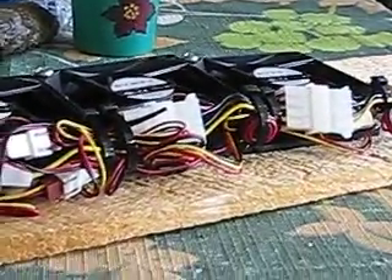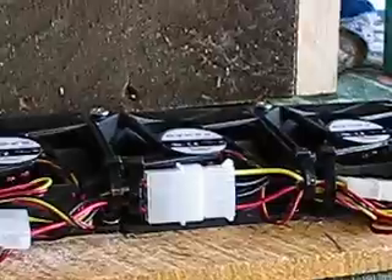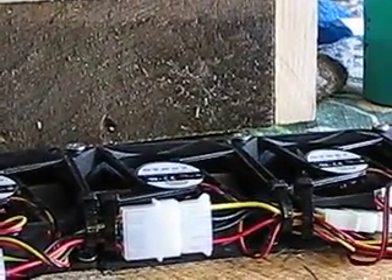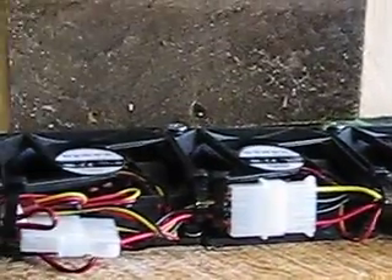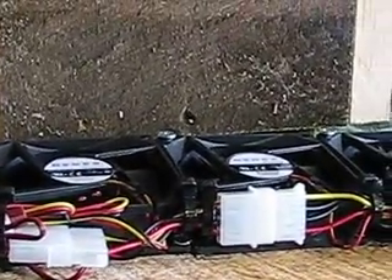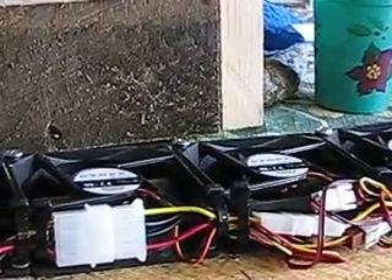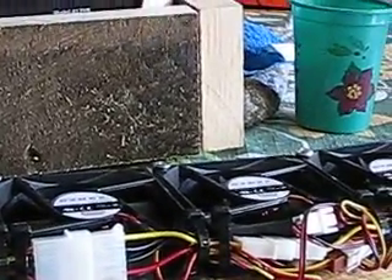I wasn't really sure how wide I was going to go - there are seven fans total, and it's about 0.12 amps per fan.